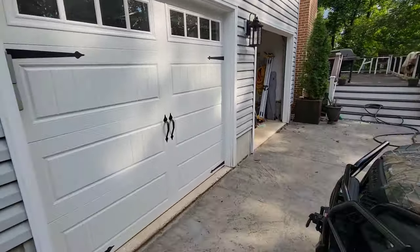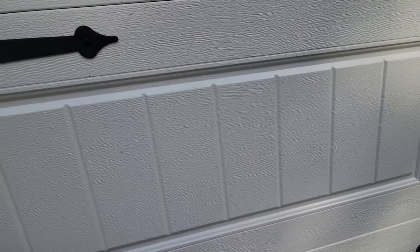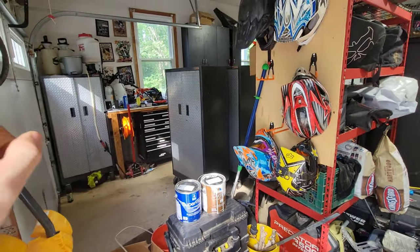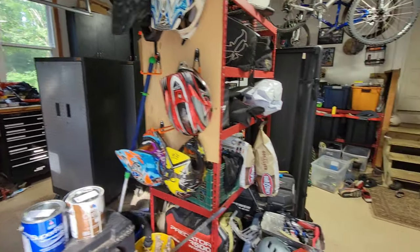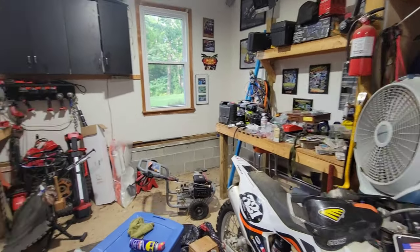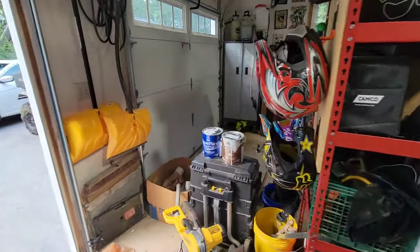I've had most of the stuff crammed in here, especially from this whole build, so it's quite the show. The pad's not working anyhow — you get the gist. I've got to move all these toolboxes and cabinets, get them all cleaned out. I've been stashing everything in here for the last year, so let's start moving this process and see how it shapes up.